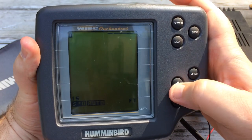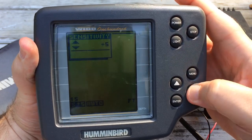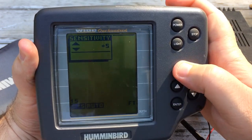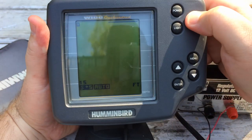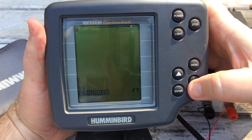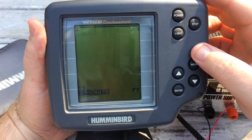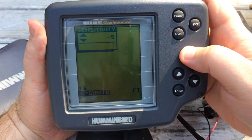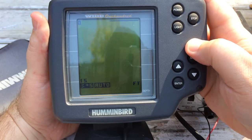When I hit the up button I can dial the sensitivity up, but I can't dial it back down with that button. The backlight button doesn't appear to work, and the stop button doesn't appear to do anything either. The only buttons that have any function at all are the power button, the up button — which brings up sensitivity — and enter, which also brings up sensitivity.